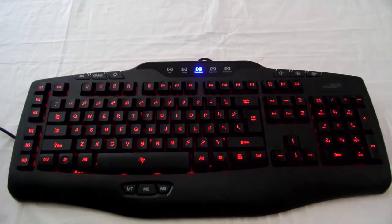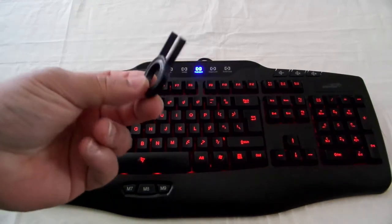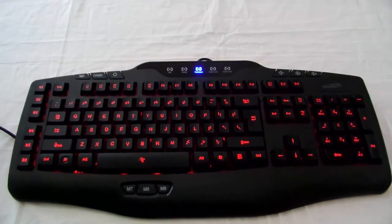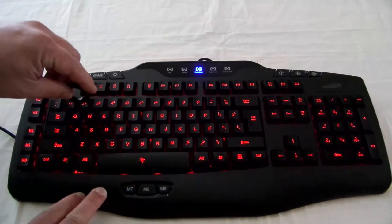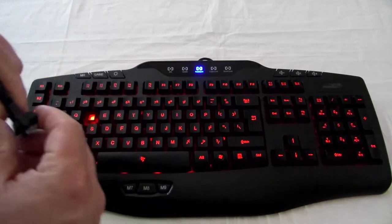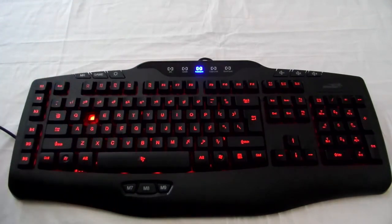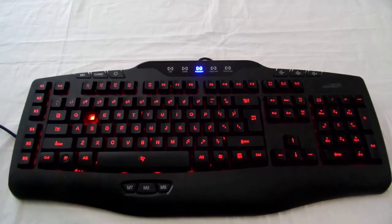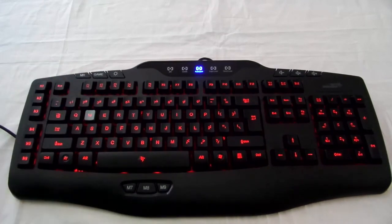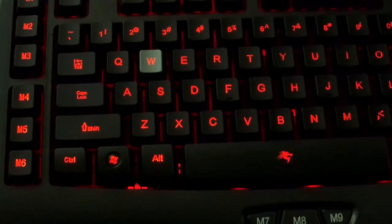Of course it's going to be brighter at night. They also give you this little tool, which is used for replacing WASD. Pop it in right here, take it out — now I have W right here. I'll pop in the W replacement key here, and the W is illuminated also. Let me bring that in closer for you — you can see W is lit.